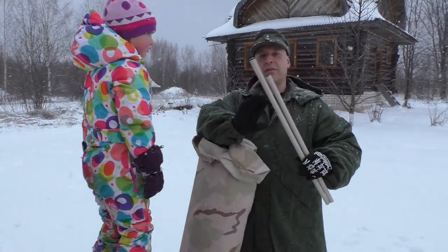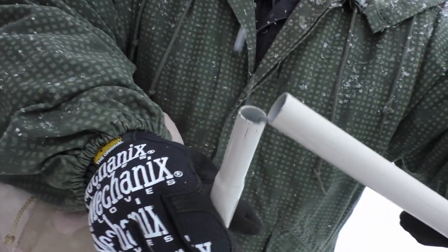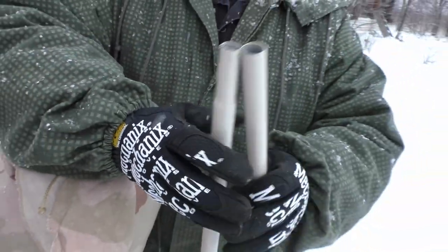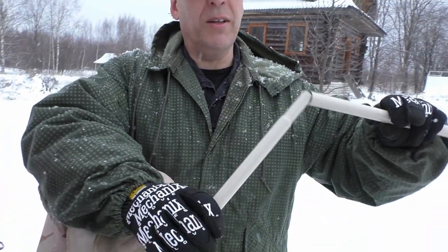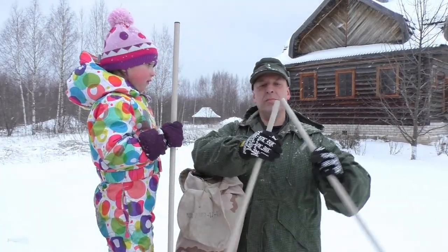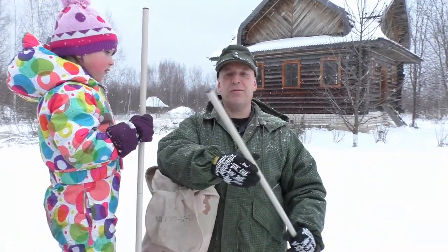We have a pole — a tent pole. As you can see it's spring-loaded down here so they will not come apart. I would expect this spring to break eventually, but let's see. And we have yet another pole, so it has two poles.